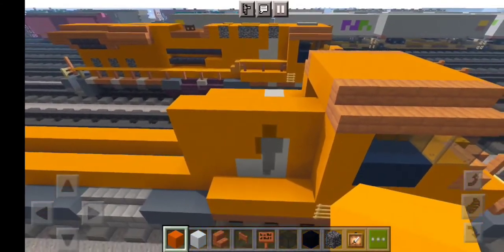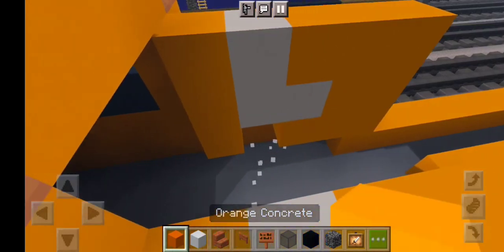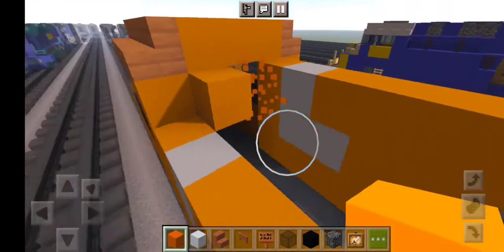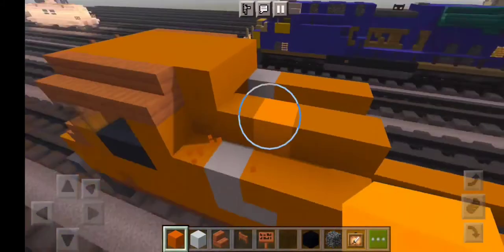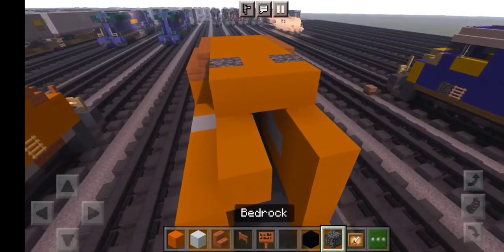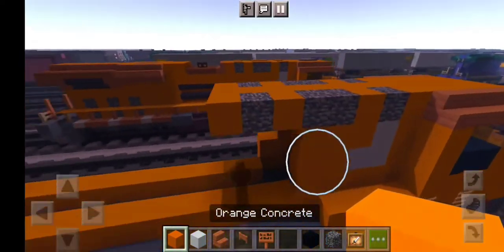I'm going to destroy that — we want more orange concrete, then more orange concrete right here on the other side for the left-hand side ladies and gentlemen. Then grab more layers of orange concrete for the rest. Add bedrock, orange concrete, orange concrete, then orange concrete, then bedrock and orange concrete just like this.